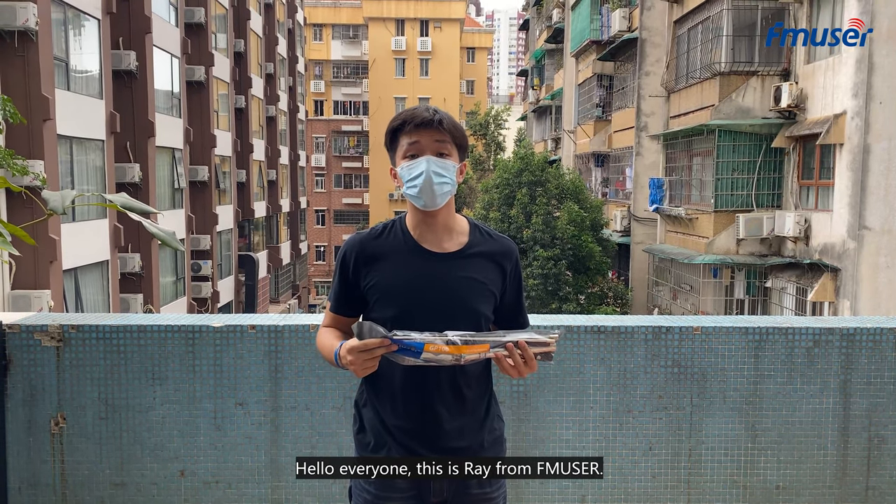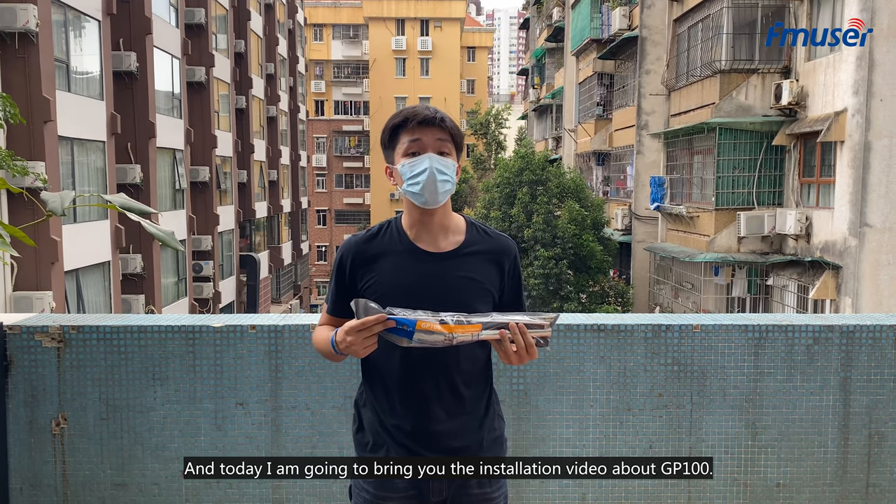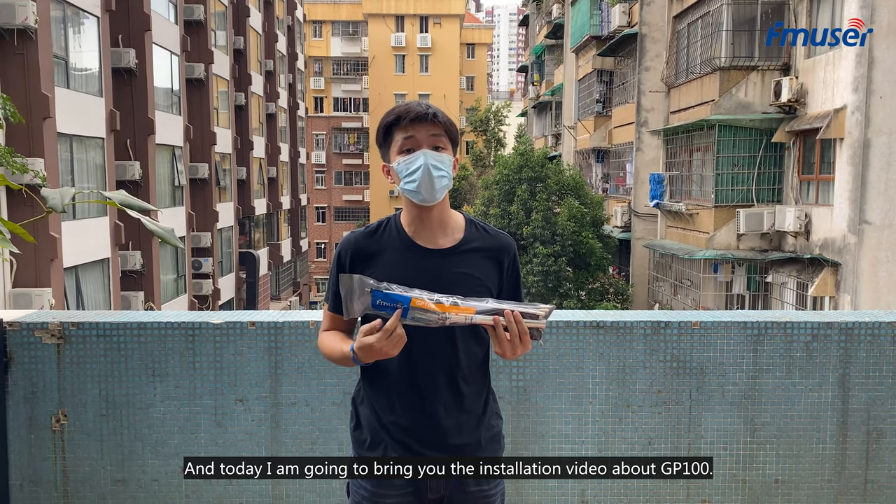Hello everyone, this is Ray from FMuser and today I'm going to bring you an installation video about GP100.